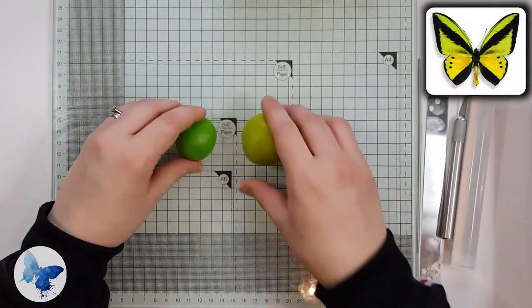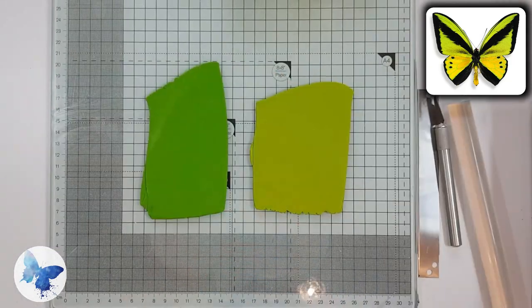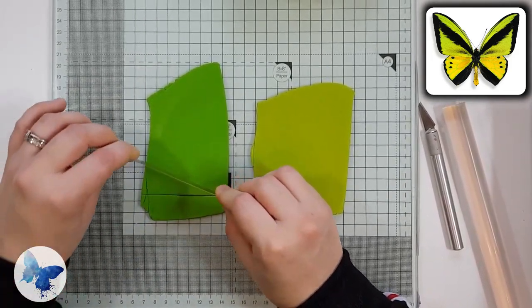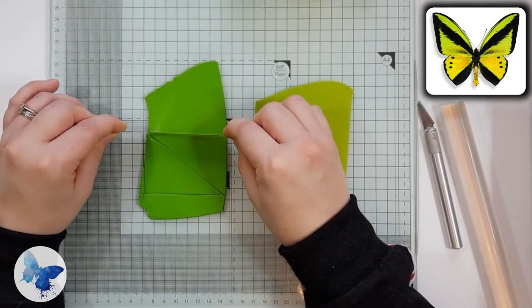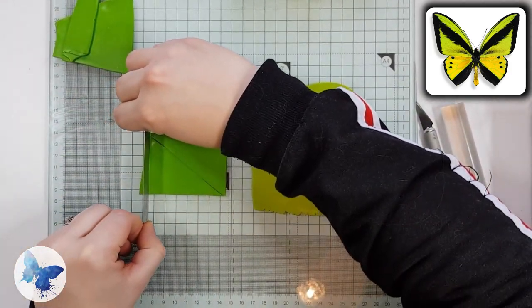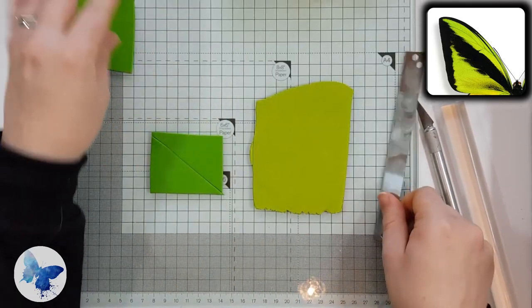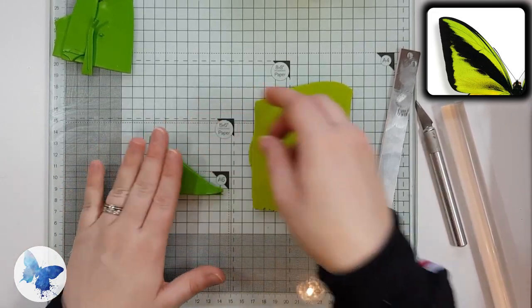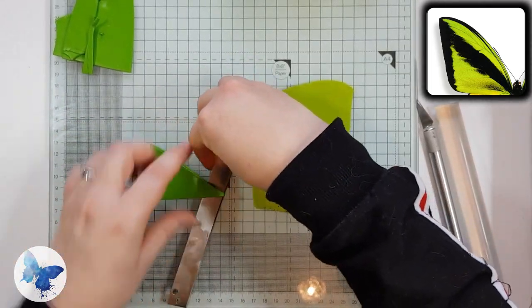First we're going to make the skinner blend between the two greens, so you're going to need to roll out both your greens on the thickest setting on your pasta machine, which is about three or four millimetres thick. Next you're going to cut a rectangle out of the emerald green and cut that in half so you end up with two triangles. Lay these two triangles on top of one another and then do the same on the other green so that you have a rectangle with one half dark green and one half light green.